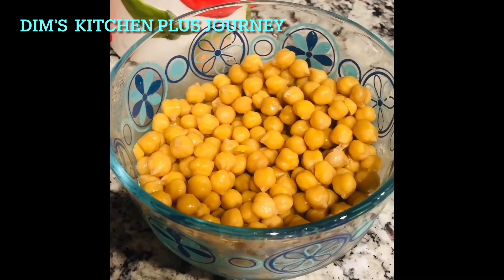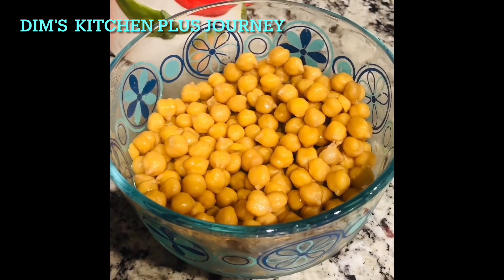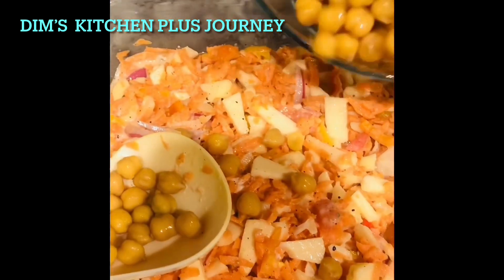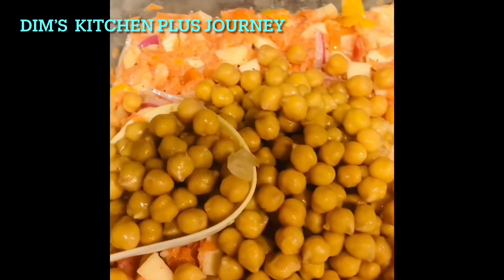These are some boiled garbanzo beans — you can even use the canned ones, but make sure you drain off the water before you add them into the salad. Now mix everything together.